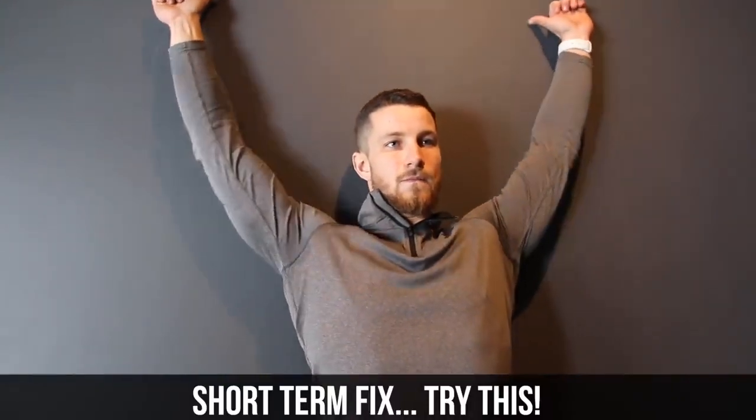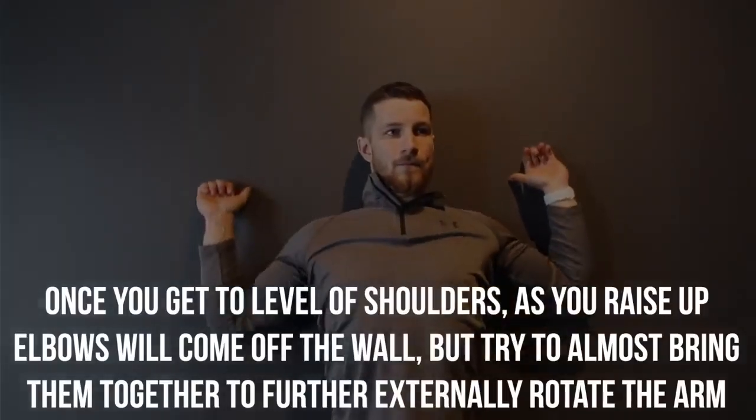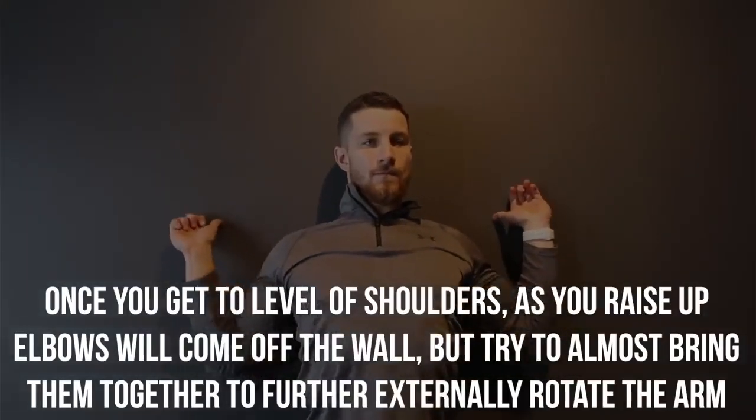As promised, we're going to show you short and long term fixes. This is the short term one — you're going to do five to six reps against the wall. Once you get to the level of your shoulders as you raise the elbows up and they come off the wall, you're going to almost bring them together to try to further externally rotate the arm, as you can see on the screen. By doing this, you're temporarily activating the rotator cuff, allowing you to reposition the head of the humerus to where it should be, clearing more room to raise your arm above your head without any pinching.